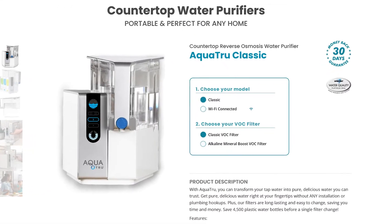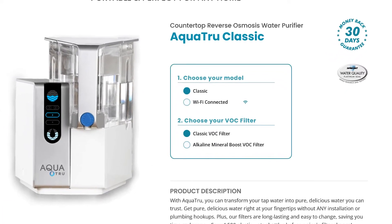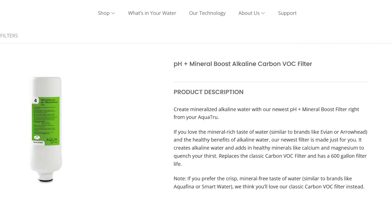Optionally, you can purchase an additional filter which includes a pH-plus mineral boost alkaline VOC filter. This will add minerals to the water, increasing the pH of the water and changing the taste.